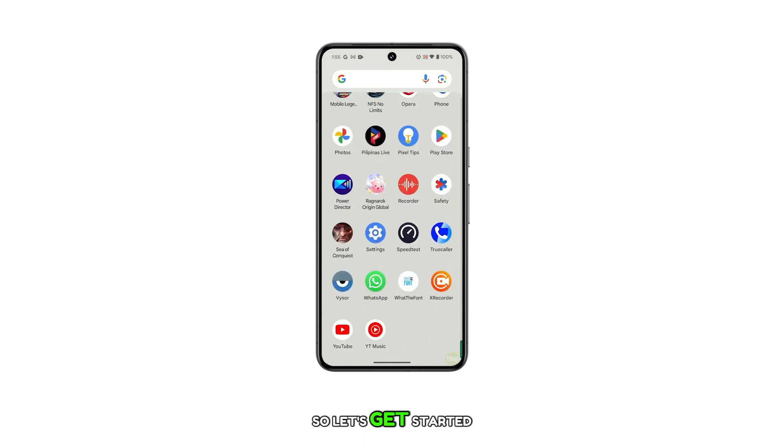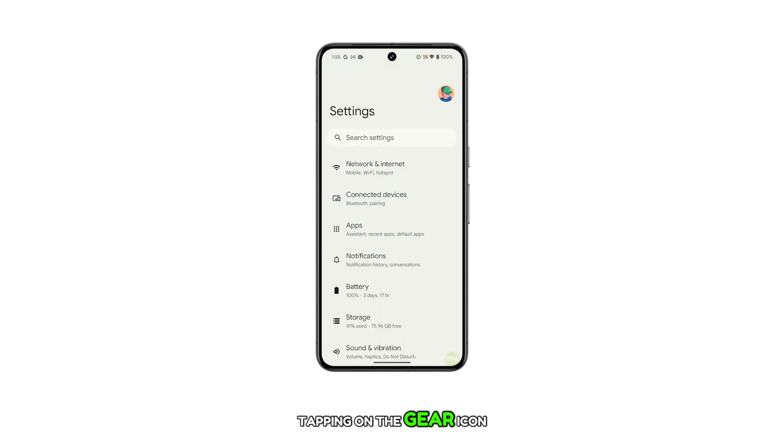So, let's get started. First, access the settings menu by tapping on the gear icon from the Home or Apps screen. In the settings menu, find and then tap on Connected Devices.